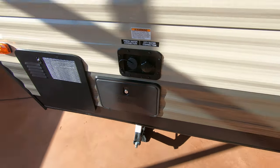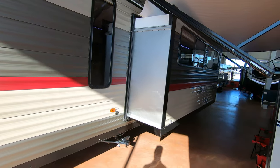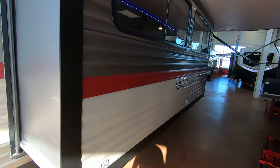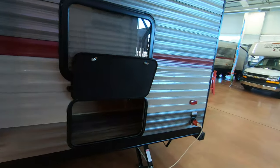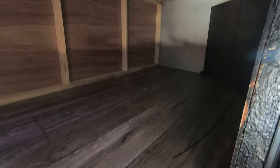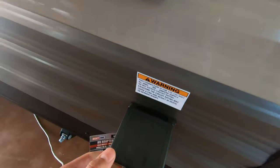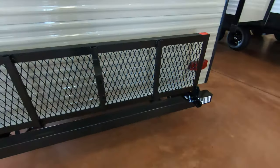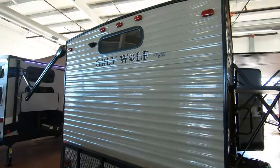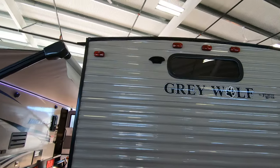Stabilizer jacks, and a nice big living room slide that gives a little extra space. There's also a nice big storage compartment in the back here. This is 30-amp service. And on the back you've got your rack and it's prepped for a Furion backup camera.